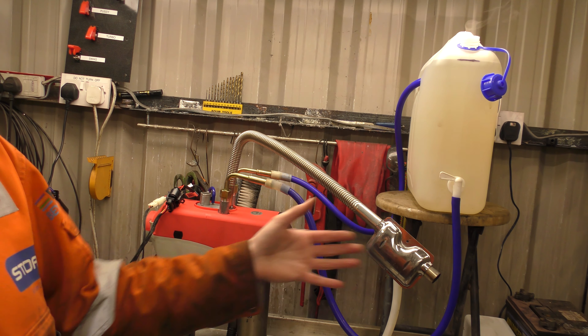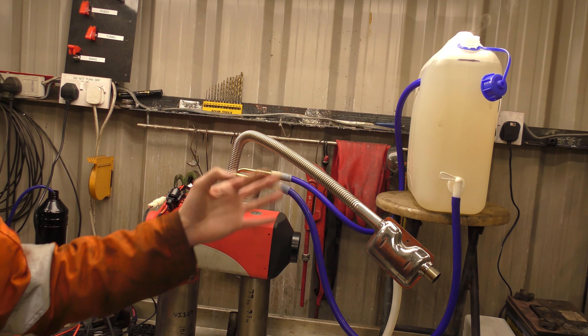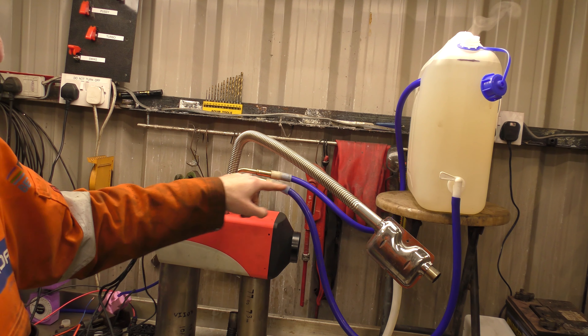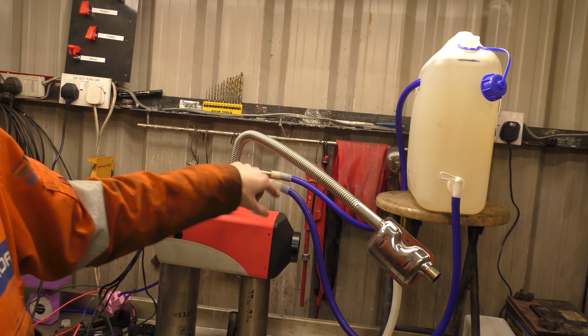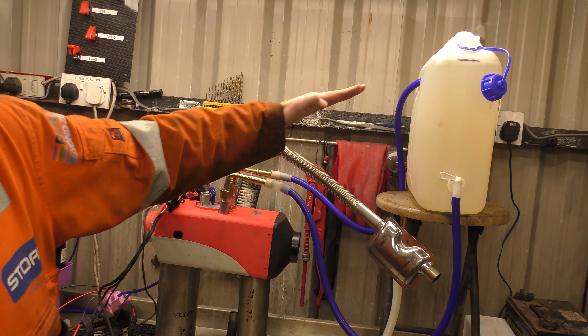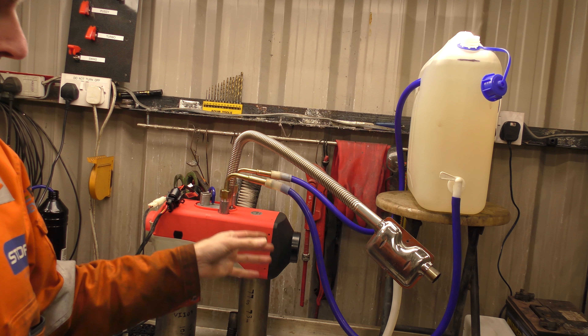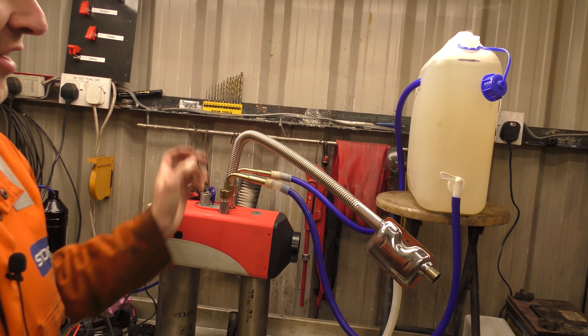I thought I would try a very bad thermosyphon. For all those people out there, this is not a perfect thermosyphon. These pipes should be straight and not with a big curve in them. This pipe should have a nice easy gradient up to there. But besides that, it is working as a very bad thermosyphon.